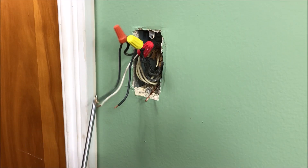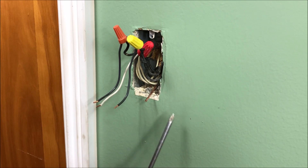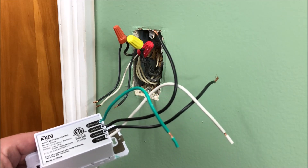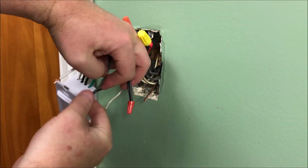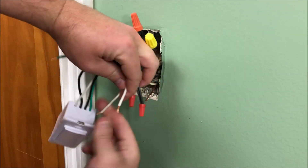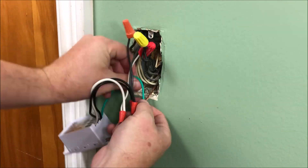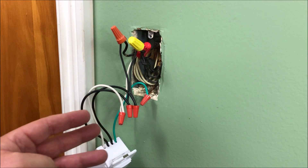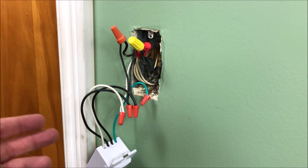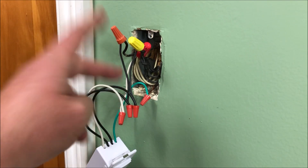We've got our hot wire wired to our overhead lamp, neutral, and we have our ground here. We're going to hook all those up to the switch and use the wire nuts that were supplied. At this point, you can see we've got all the wires connected and capped. We're going to push all the wires into the box now and get our two screws to mount the switch into the box.